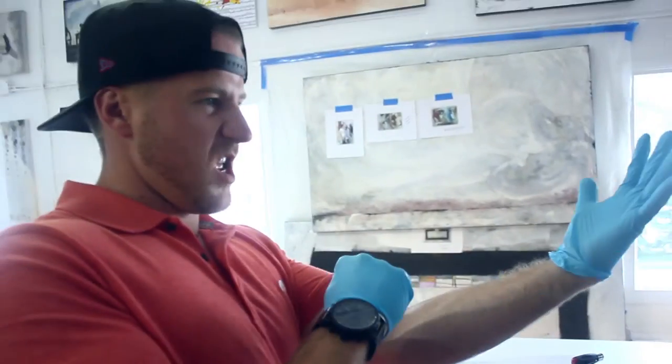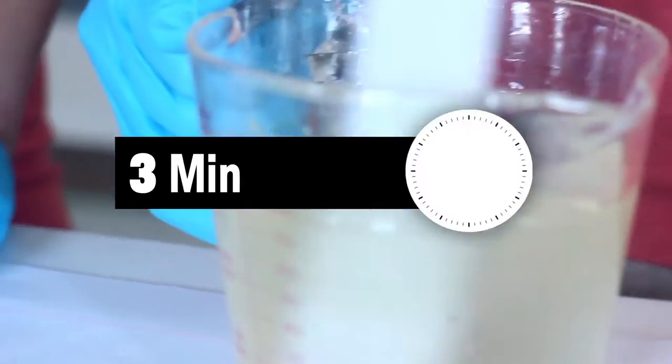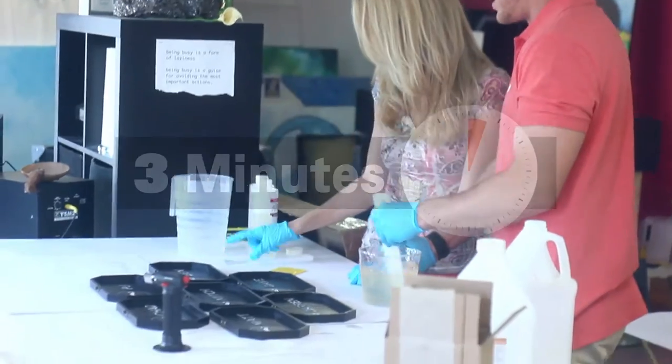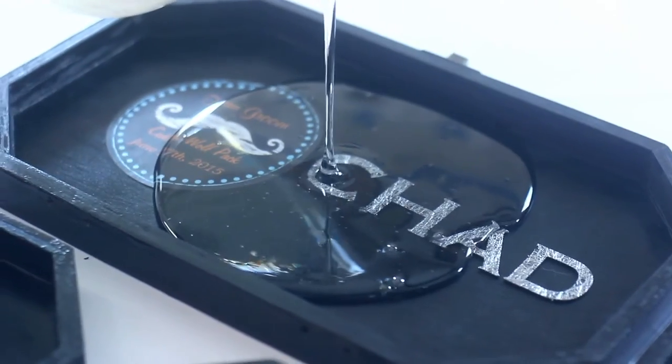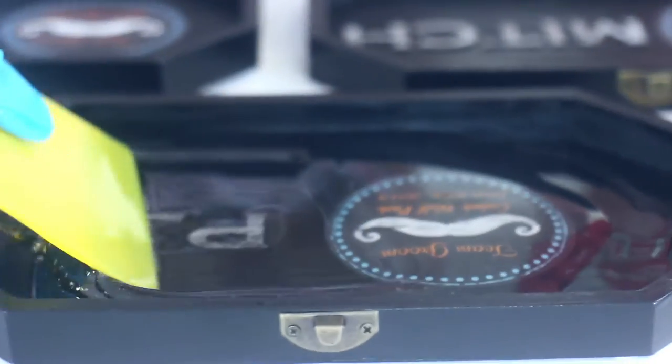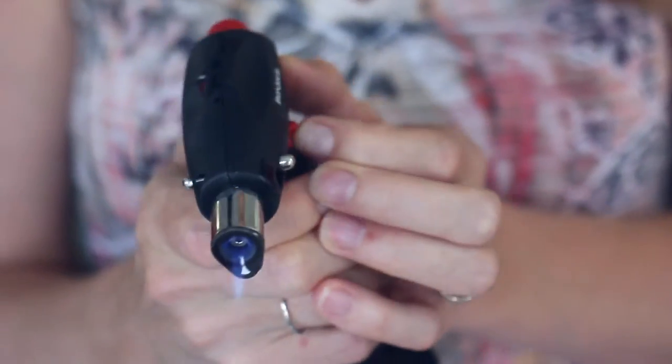Resining is very easy — this was my first time. Just mix it up, three minutes. It didn't stink. And then you just pour it in. We put the blowtorch to it to make sure that there are no bubbles.